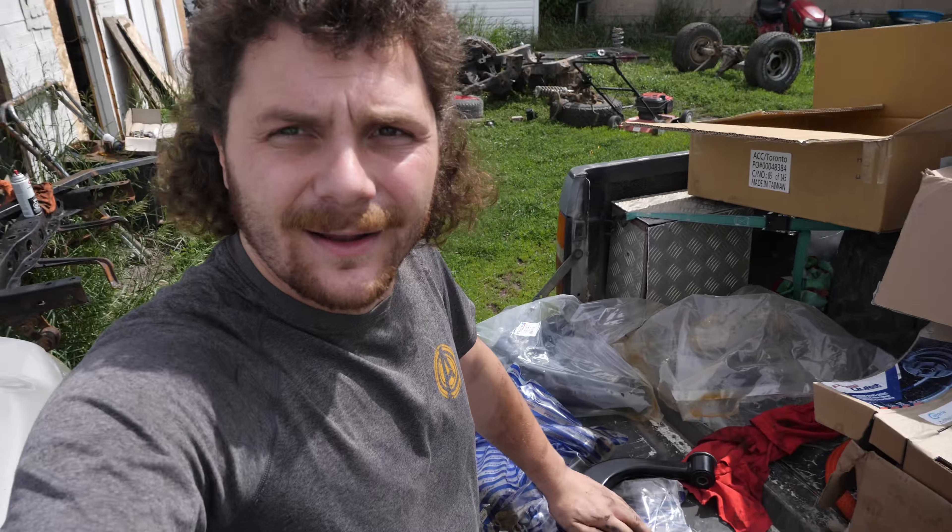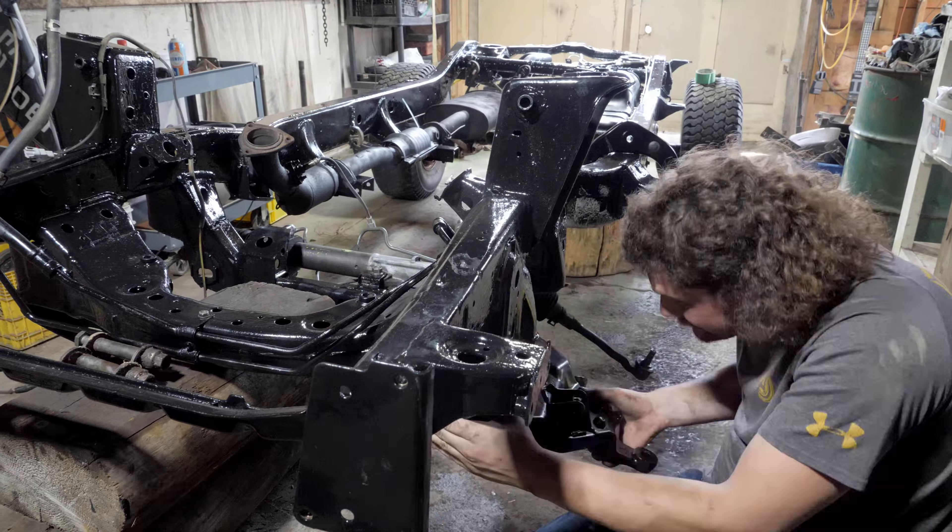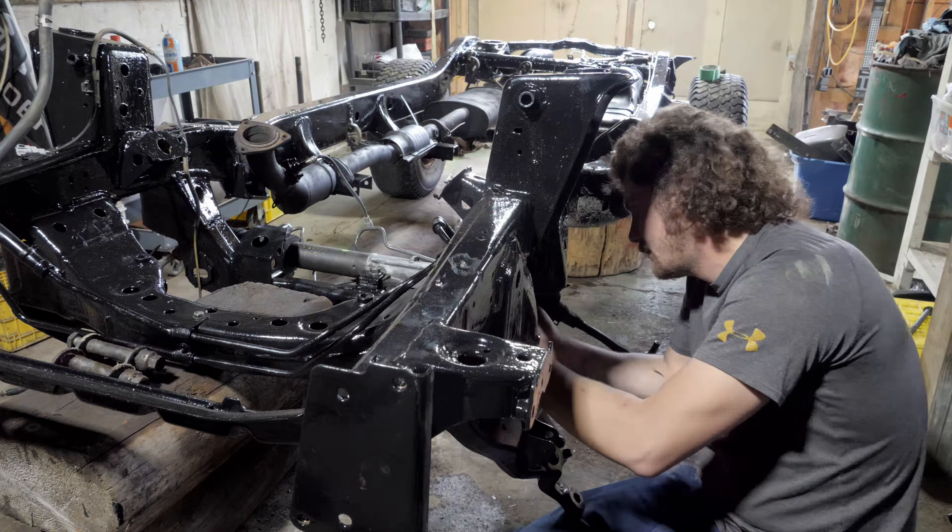Check it out — brand new lower and upper control arms just showed up for the 4Runner. Let's toss them in.